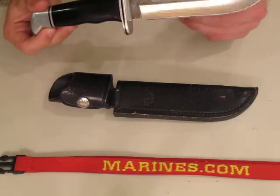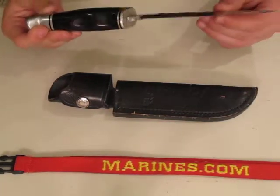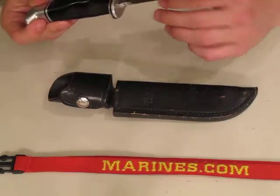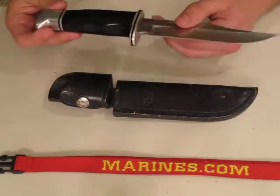Overall, I'm very pleased with this knife and I would give it an 8 out of 10 rating, just because it has survived through so much, keeps a good edge, and it's just a good all-around utility knife.